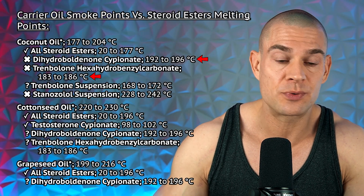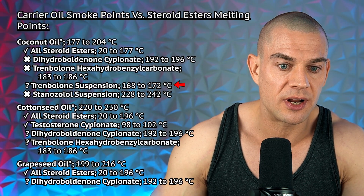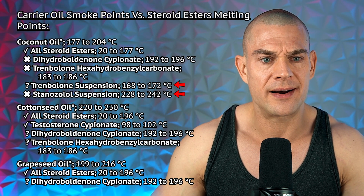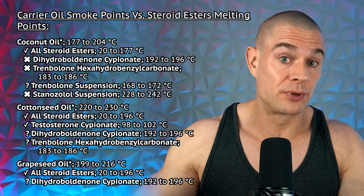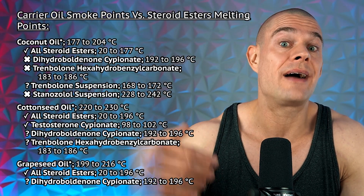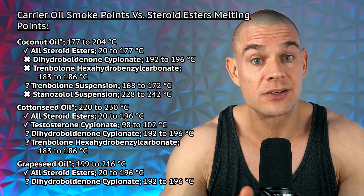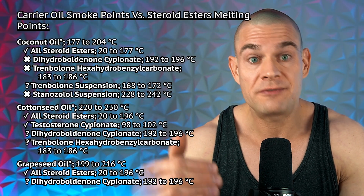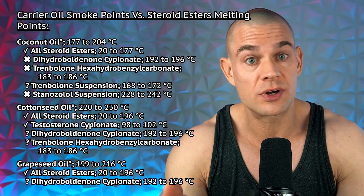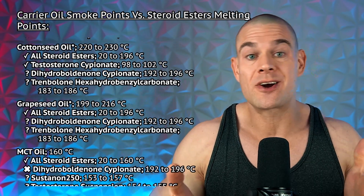Trenbolone hexahydrobenzylcarbonate is also very close — at least within the temperature range where coconut oil starts to smoke. Trenbolone suspension comes close to the bottom of the range, and stanozolol suspension is far higher. So if you find stanozolol suspension brewed in coconut oil, stay clear — the temperatures clearly don't match. This product might be rancid or highly inflammatory, and even though coconut oil is a suitable carrier oil, if the temperature is brought up too high to dissolve and suspend stanozolol suspension, it's probably not a good idea to use that long term.